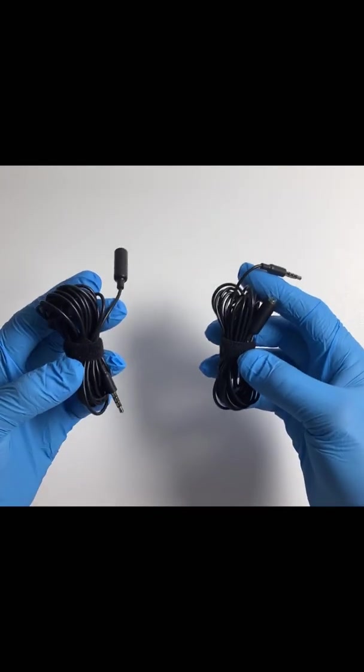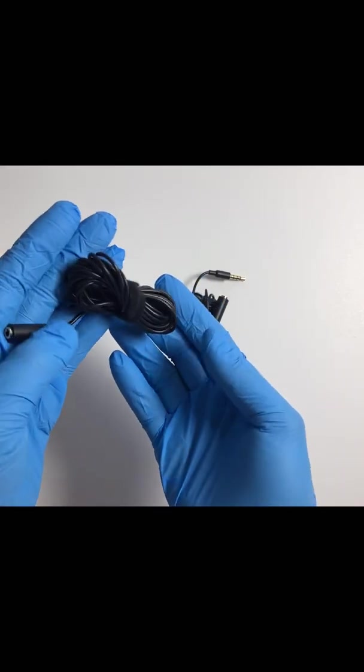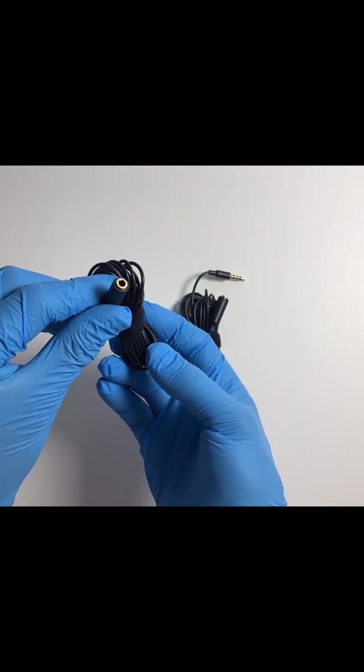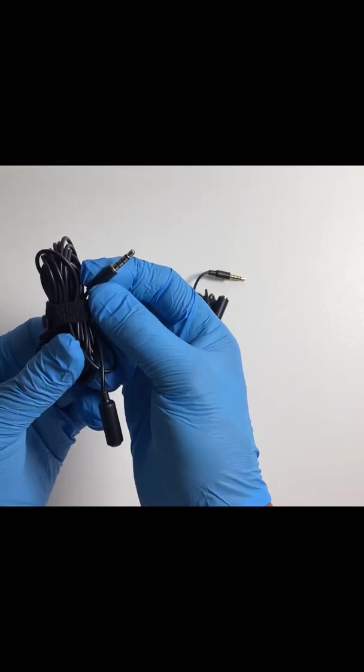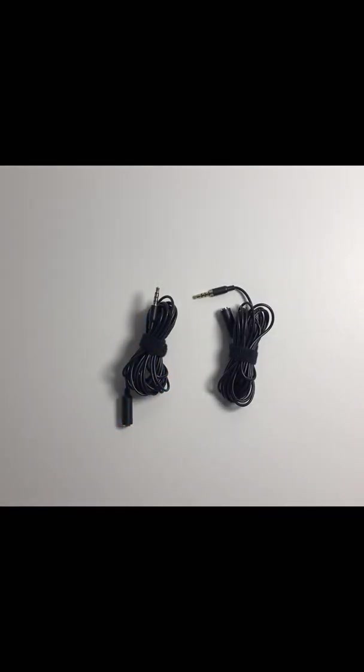Now the next thing you're going to see is the extension cable. With the cable, it totals to about maybe 11 to 12 feet in distance from the phone or from your device, whatever device you have it plugged in.